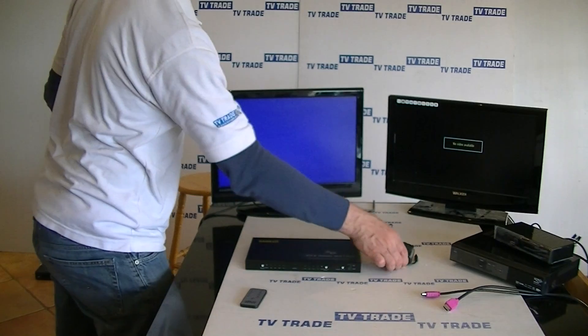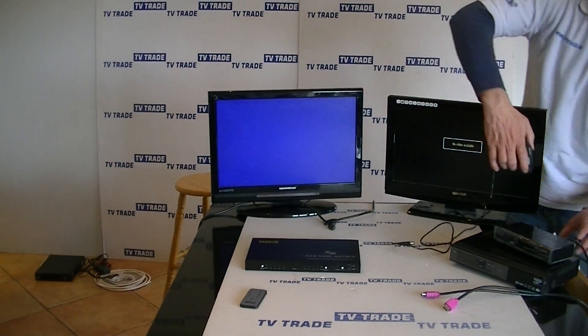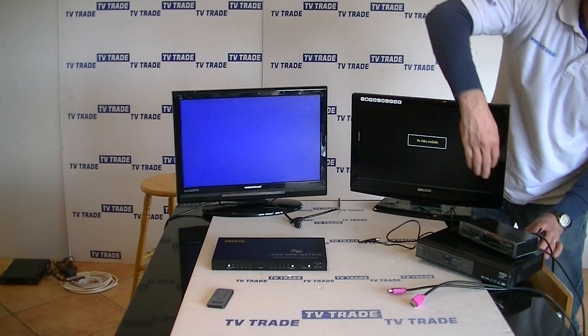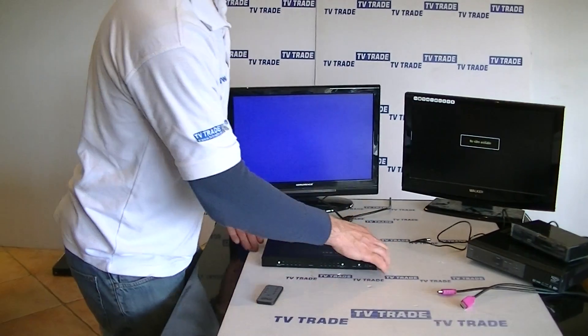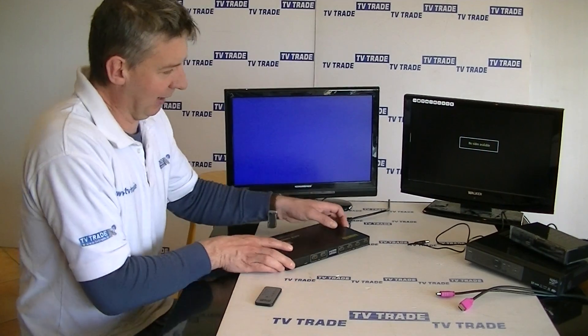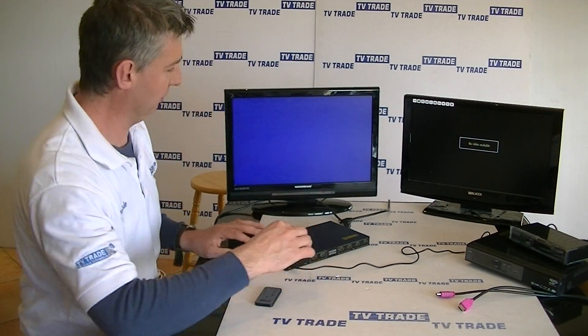What I'm going to do first is simply pick up the power unit that comes with the matrix, plug it in over here, and it powers on — there's a little LED light on the plug that actually powers on. Next, I'm going to push the power in here to the 5 volt input.